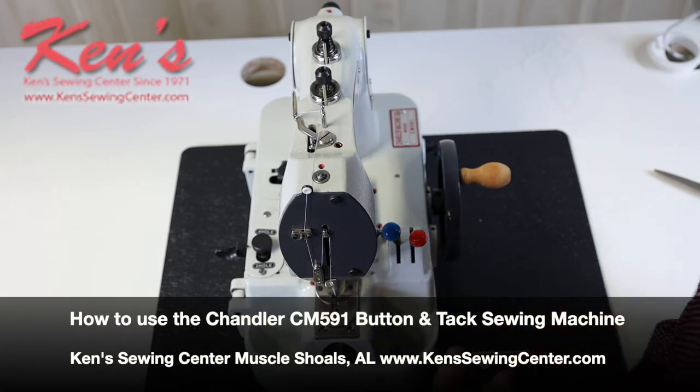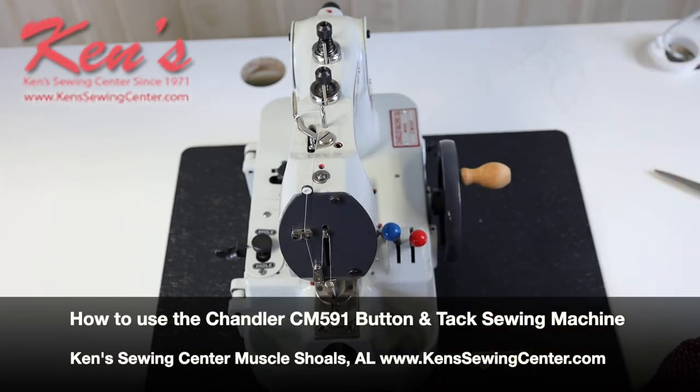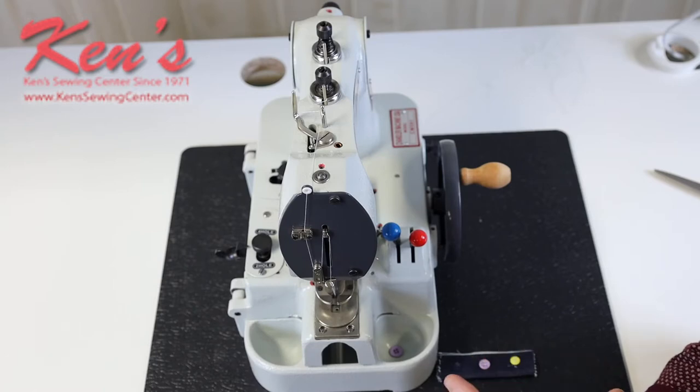In this video we're going to talk about the Chandler 5901. This particular machine does not need electricity — it's a manual industrial button sewing machine used in a wide variety of applications. Dry cleaners use them a lot, as do drapery shops, because not only can you do two-hole and four-hole buttons, you can also do a cuff tack like on a suit, a pair of dress slacks, or a skirt.